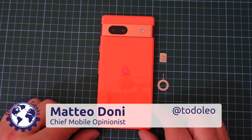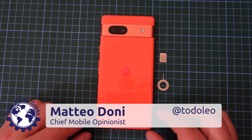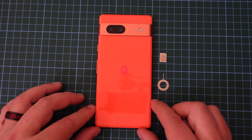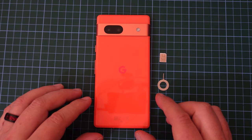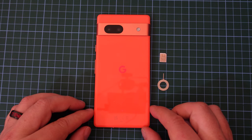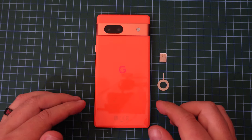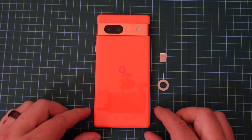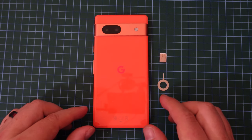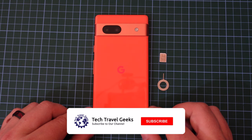Hello, I'm Matteo, the Chief Mobile Opinionist here at Tech Travel Geeks, and this is the Tech Travel Geeks setup video for the Google Pixel 7a. If you haven't already, you can watch our unboxing of the Google Pixel 7a here on the Tech Travel Geeks YouTube channel, and make sure you're subscribed and have that notification bell on to be notified when we publish any of our other videos.